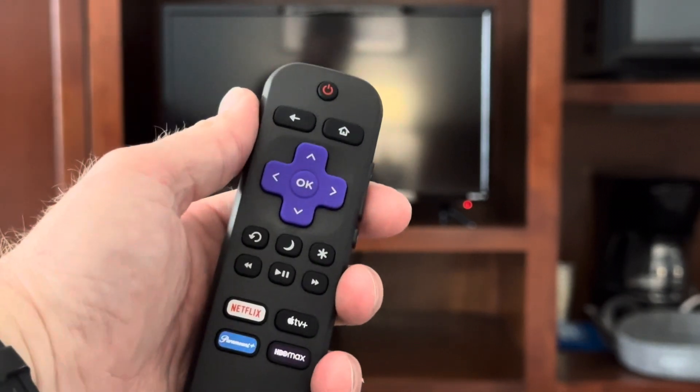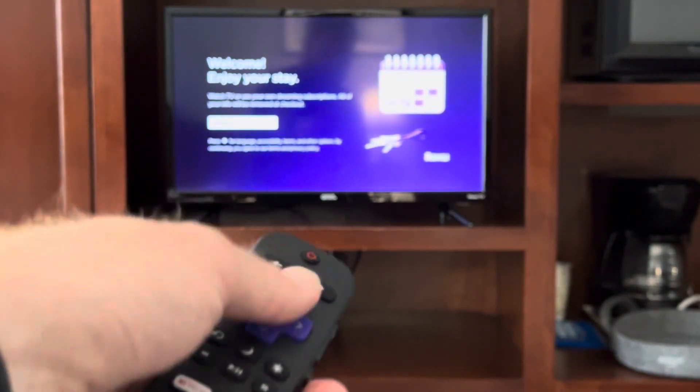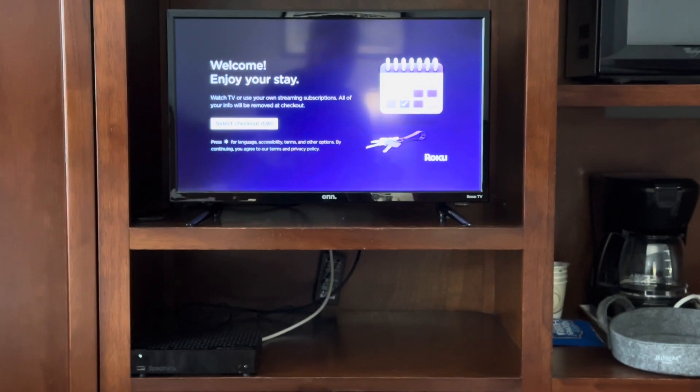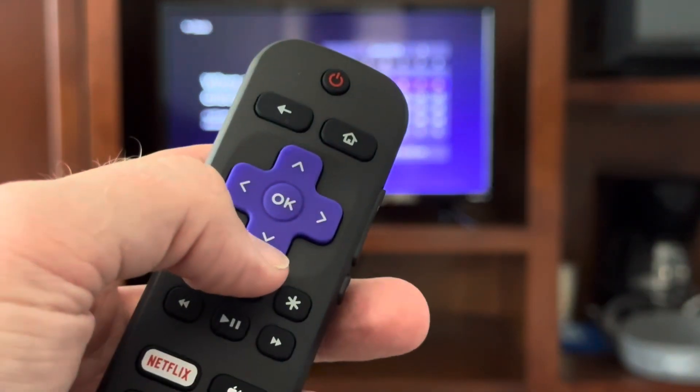This remote will help us turn on the television — let's go ahead and do that now. As this television is coming on, you'll notice that you are greeted with a welcome screen where you can enjoy your stay and select a checkout date. Press the ok select button to go ahead and select the day that you'll be checking out.